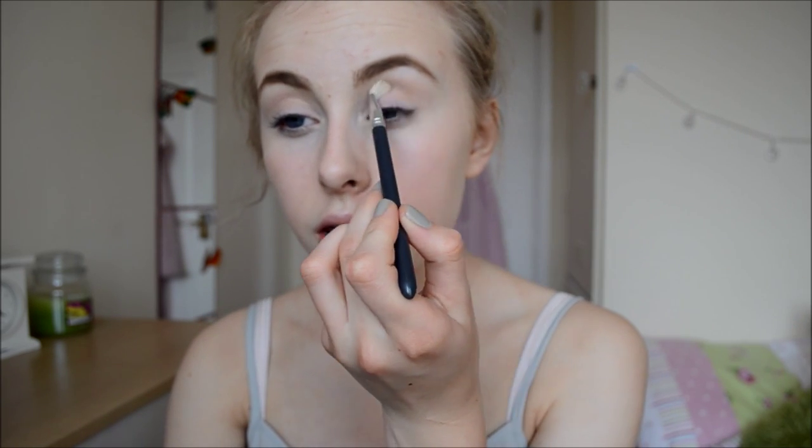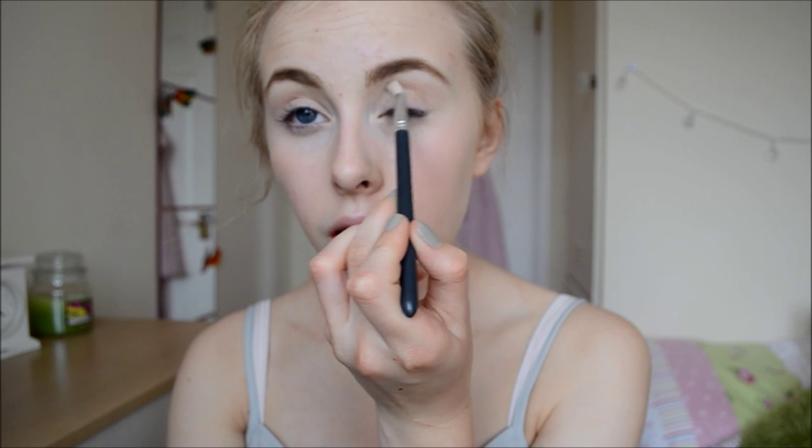No surprise here — I'm going to be using my MAC Palette to do this eyeshadow look. I'm not quite sure what I want to do yet so this will be interesting to see. I'm going to take MAC's Wedge on a little blending brush, swirl that in and use it to contour my eyelids and inner crease.